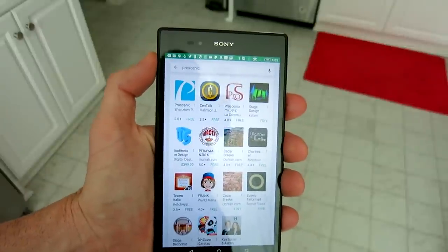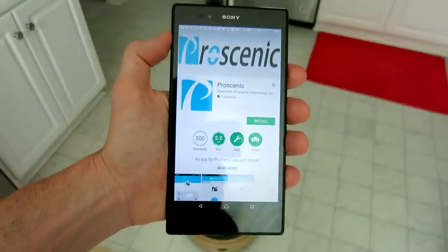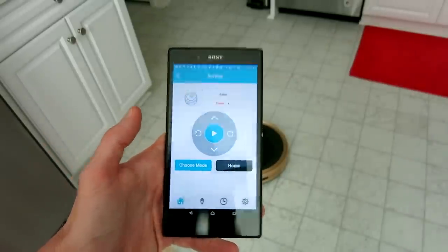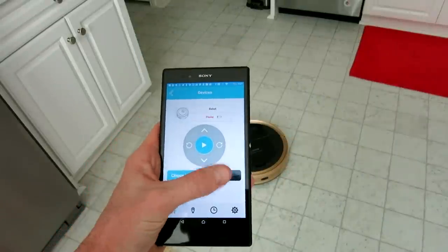We're going to try out the app — it's called Pro Scenic. Let's install it. We've downloaded the app and you just need to follow the directions to connect it — it's pretty simple, just read the directions. In the app we have our home button, choose mode, and a play button.